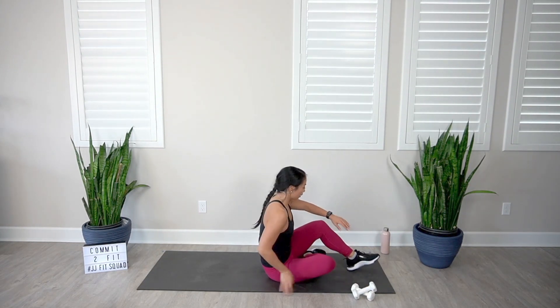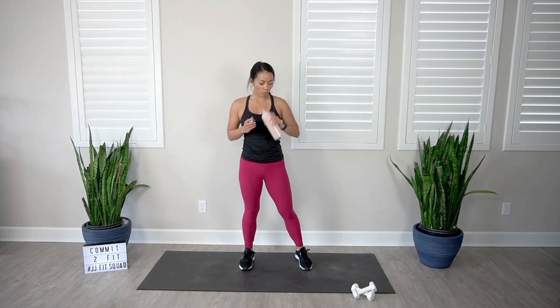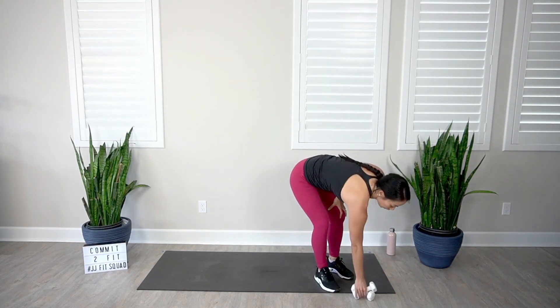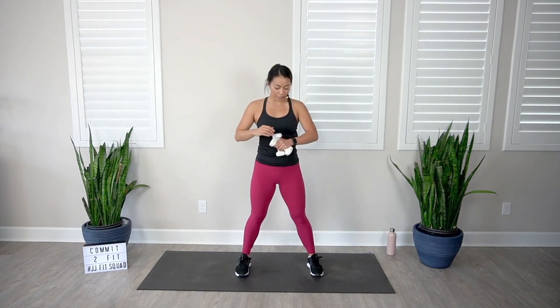Take a quick sip of water — I hope you are feeling the work in your body. Maybe you're breaking a sweat like I am. We've made it to our final round. This is your opportunity to really challenge yourself within the 45 seconds. If you want to go until failure where you can't do another rep with good form, this is the opportunity. Six minutes of work and we will get to cool down. Feet shoulder distance apart — let's take off.